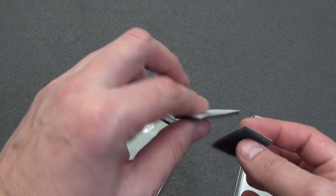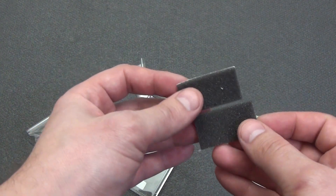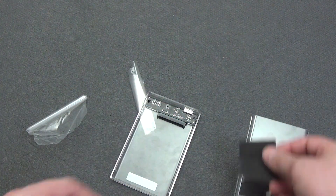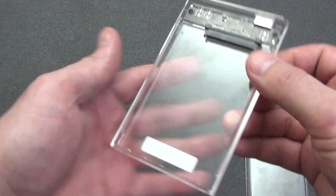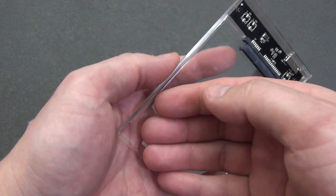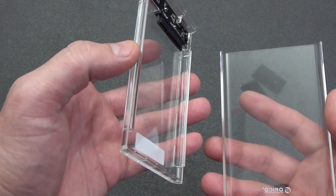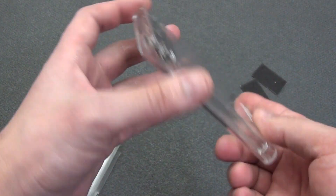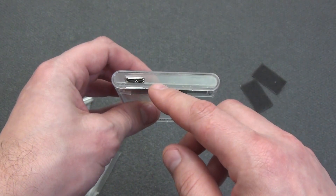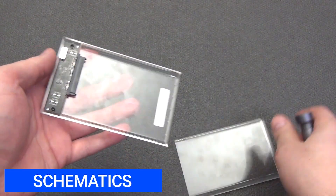Inside the case there are two small pieces of foam rubber on an adhesive base. The manufacturer inserted them to ensure a tighter fit of the hard drive to the case if necessary, but I will say that they are largely unnecessary. You can see the plastic limiters around the entire perimeter of the case into which the hard drive or SSD is inserted. But if that is not enough, you can glue the foam strips. The side edges are beveled. The manufacturer's logo is on the top cover, and the port for connecting micro USB-B 3.0 is located on the front of the case.